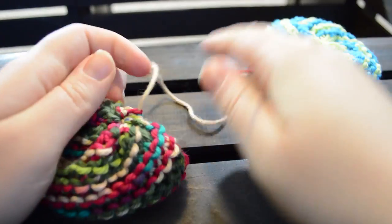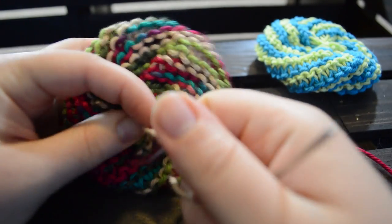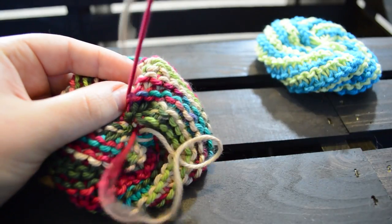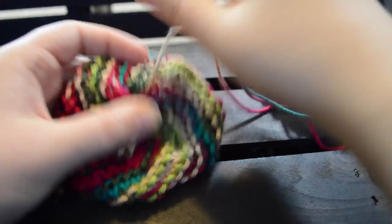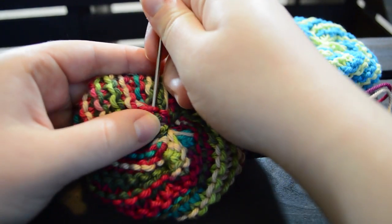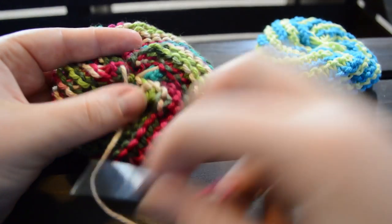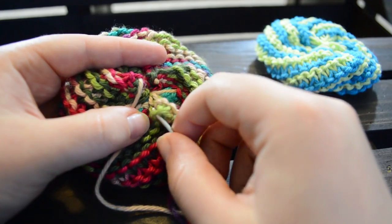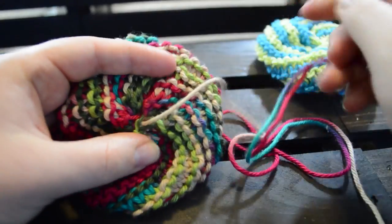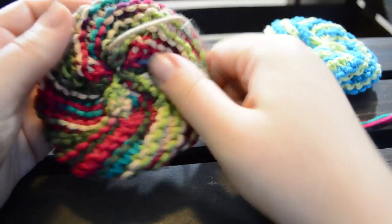Let's pull that nice and tight and close up the hole. Go to the opposite side of the hole and pull it inward. You'll notice that it's fairly done. Take anything that looks like it's raised and go through it a couple of times. Pull it tight to make it flat.